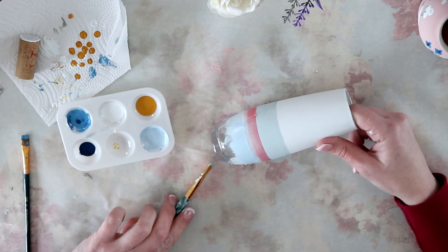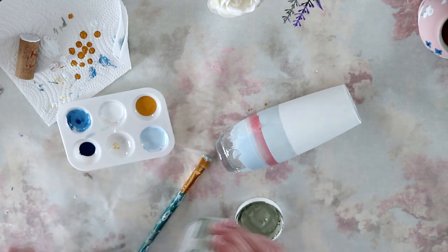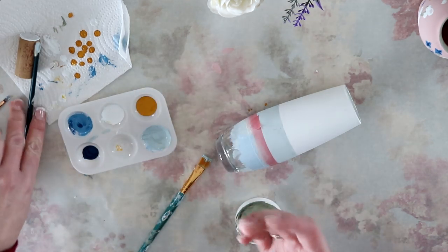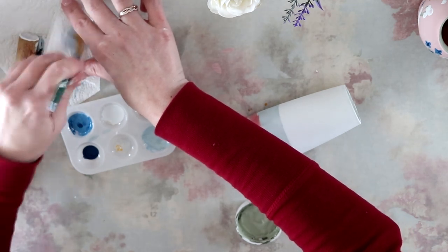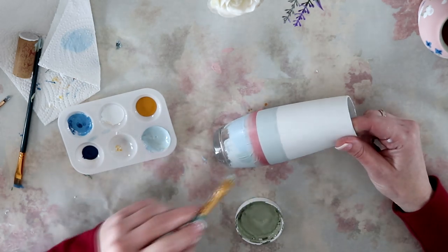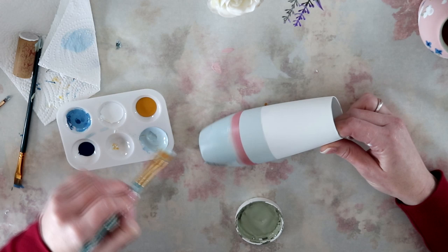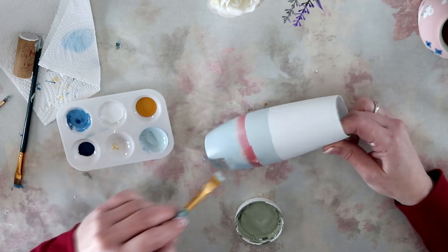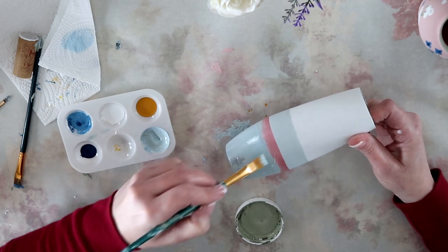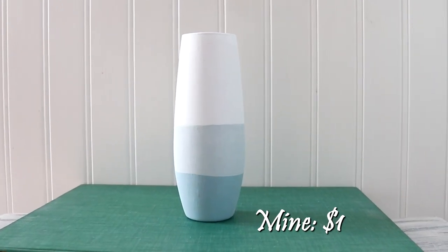However, it looks a little too "little boy blue," so I then add in some of the Waverly paint in celery — just a touch — to make it a little more green, and it was perfect. And this is how it turned out.